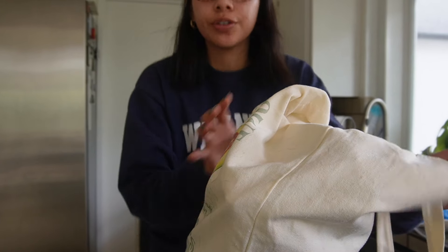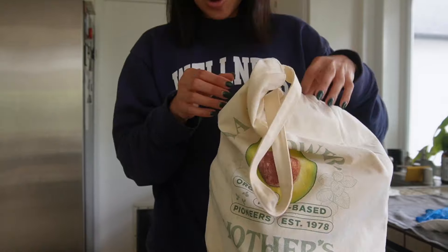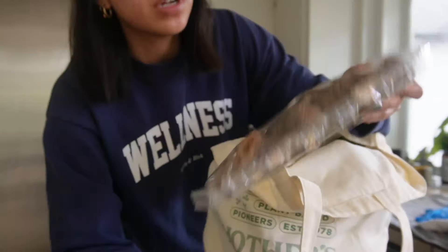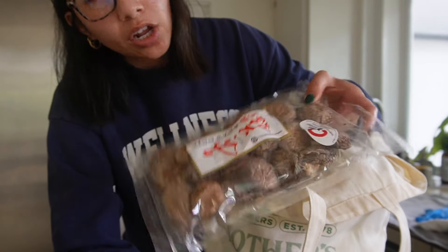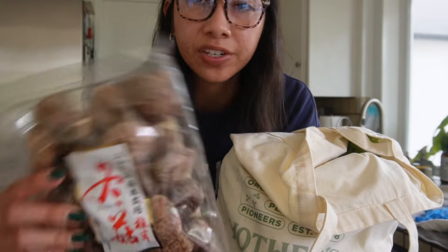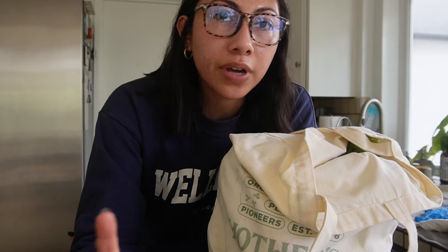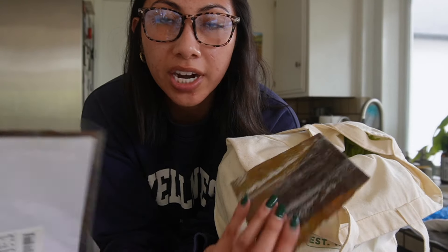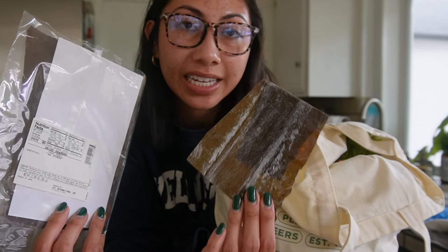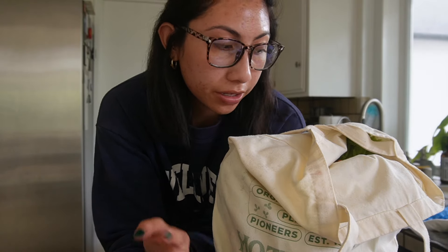Back from the grocery store, let's do a little haul of what I'm going to include in my mineral broth. A few days ago I went to my Japanese supermarket and got dried shiitake mushrooms — these are really great for your menstrual phase. I also have some kombu, which is basically dried seaweed, and this is packed with minerals, so it's key to making mineral broth. I got that at a Japanese supermarket a while ago too.